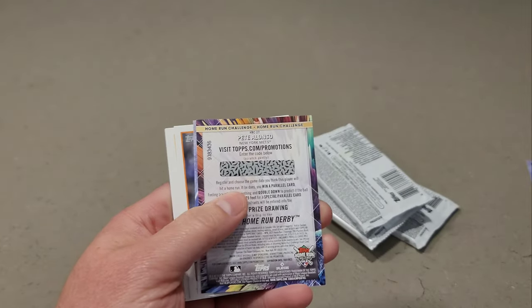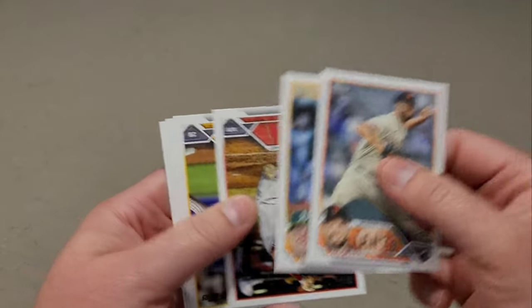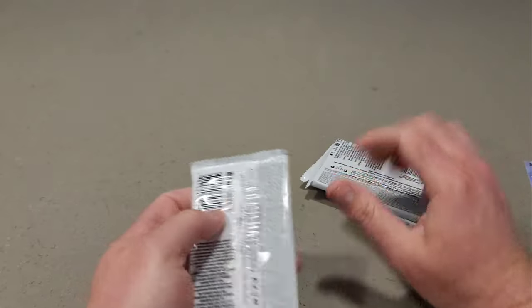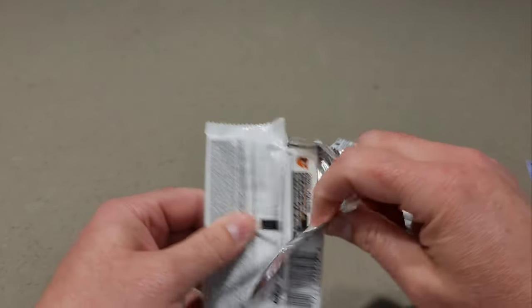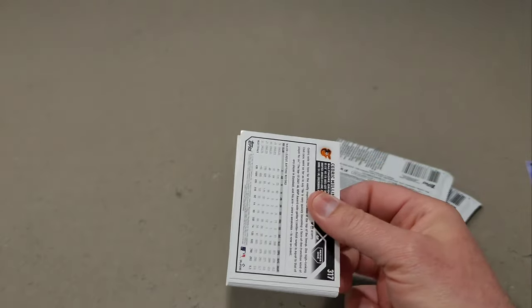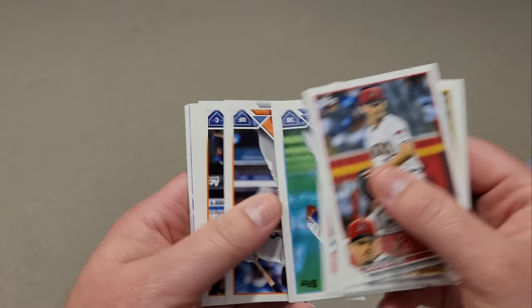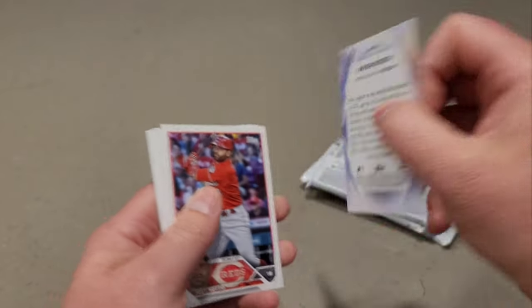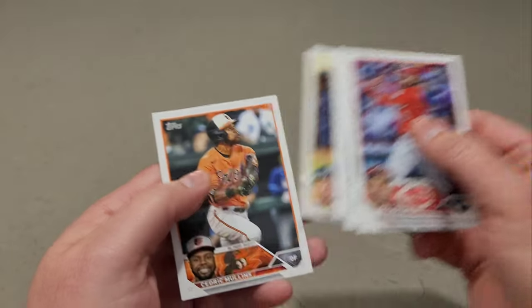Home run challenge card — Pete Alonso and Nolan Gorman. I really enjoy those home run challenge cards. Actually, Three Good Nerds and Cards by Mark, we are doing a home run card challenge throughout the year. Each week we're going to submit one guy we think is going to hit a home run, submit it through Topps, and at the end of the year we'll tally it up and see who's the winner. We're going to be doing some shorts on those.